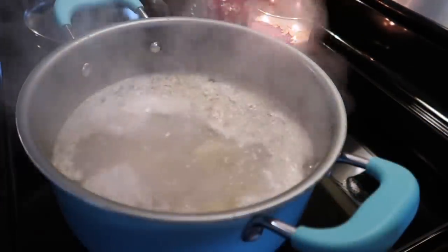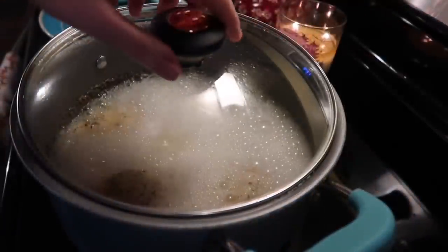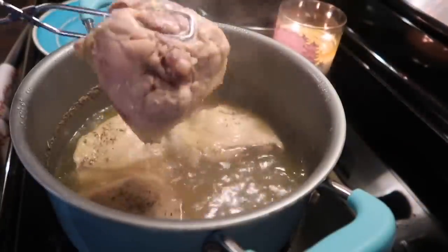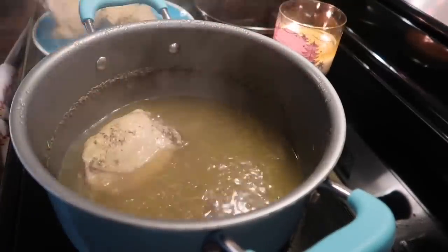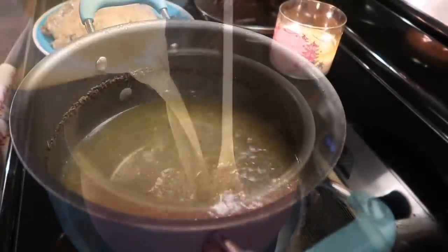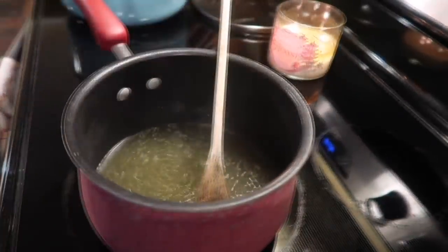I'm just going to turn that on high heat and get that going to a hard boil, then place my lid on, turn it down to about medium and let that cook for about an hour to make sure the chicken is fully cooked through. Then I'm going in there with my tongs and carefully removing the chicken to a separate plate. Just look at how gorgeous that chicken broth is — it's so rich and flavorful and I'm going to be using it for a couple different things throughout this recipe.